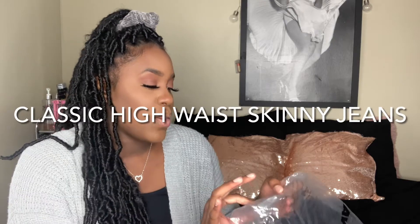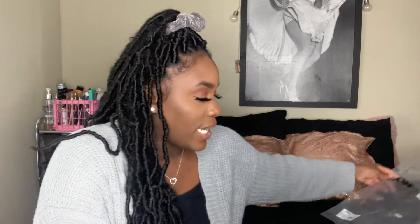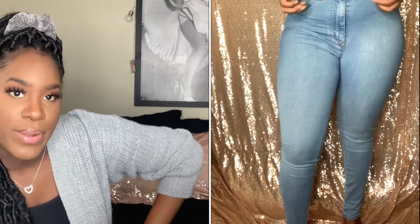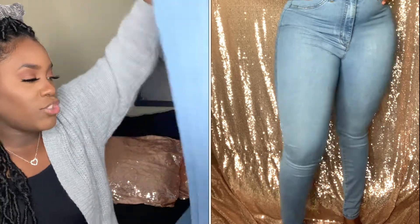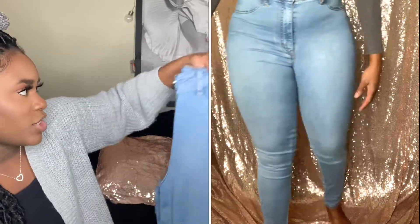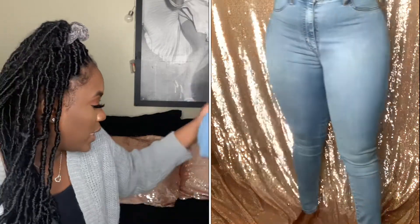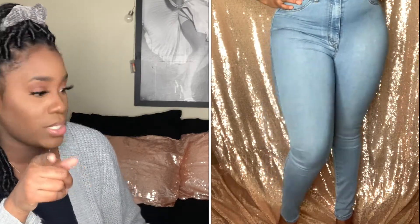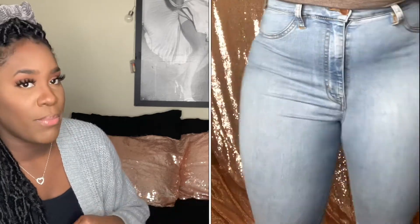Moving on to Fashion Nova. Here's the first pair — these are the Classic High-Waist Skinny Jeans, light blue wash, size 9. All the jeans I bought from Fashion Nova are size 9. I really do like these. One thing about Fashion Nova high-waisted jeans is they're always extra high-waisted — like, they come up under your boobs. That's just something to watch out for. I like the wash; it's very simple, basic, everyday jeans. Everything will be in the description box since they were 50% off and the price could be different now.